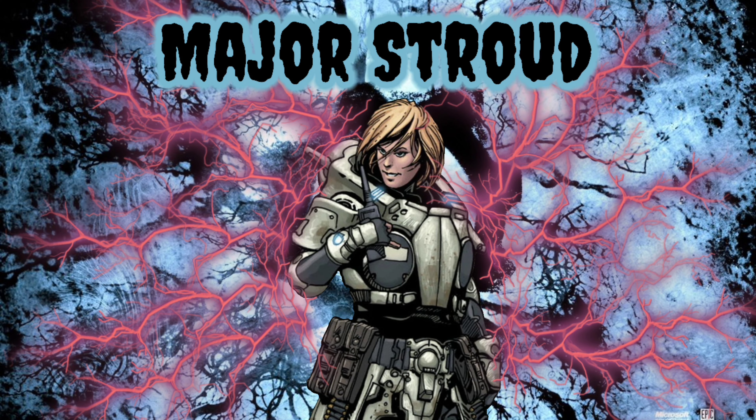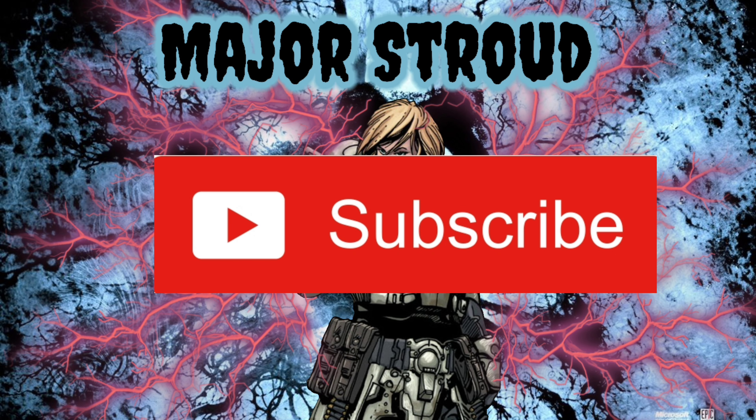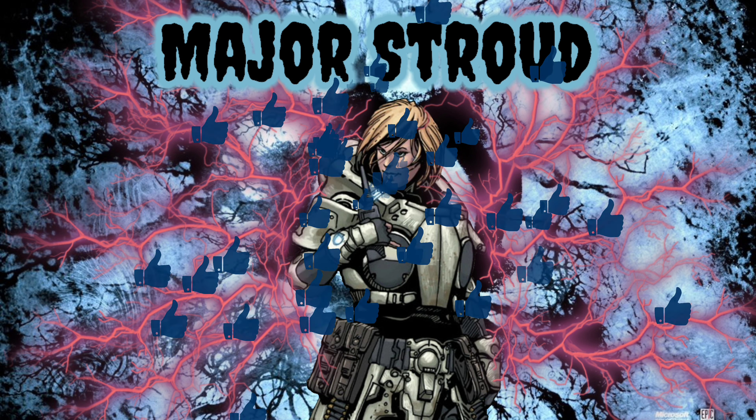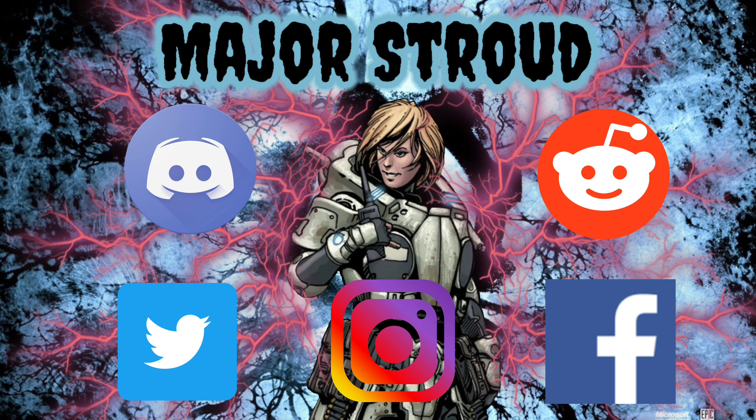So that wraps up this video. Be sure to let me know your thoughts and concerns in the comments down below. If you're new here, subscribe and hit that notification bell so you're always notified on the latest content. If you enjoyed this video, be sure to drop a like and share it with anyone who might find it interesting or helpful.